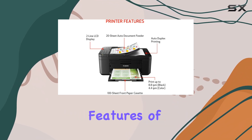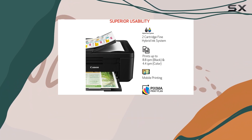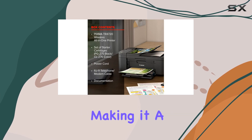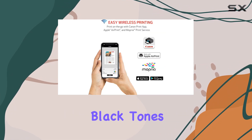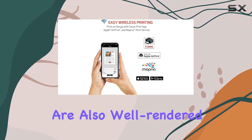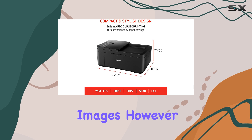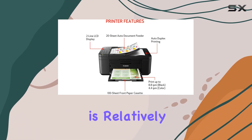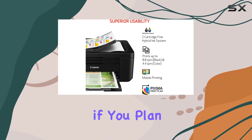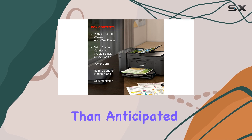One of the standout features of this printer is its ability to produce high-quality photo prints. The colors are vibrant and fairly accurate, making it a solid choice for anyone who values good photo reproduction. Black tones are also well-rendered, which is crucial for printing sharp, detailed images. However, while the photo quality is impressive, the cost per print is relatively high. This can be a concern if you plan to use the printer frequently, as you may find yourself spending more on ink than anticipated.